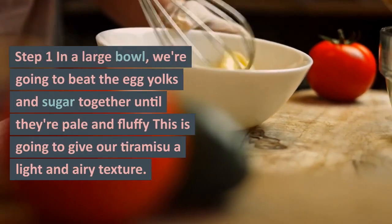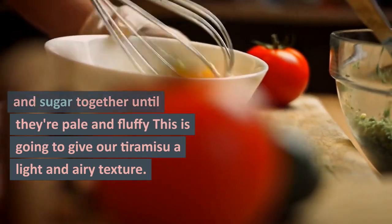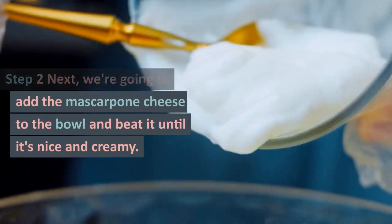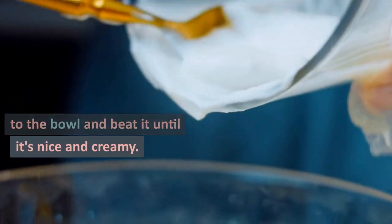Step 1: In a large bowl, we're going to beat the egg yolks and sugar together until they're pale and fluffy. This is going to give our tiramisu a light and airy texture. Step 2: Next, we're going to add the mascarpone cheese to the bowl and beat it until it's nice and creamy.